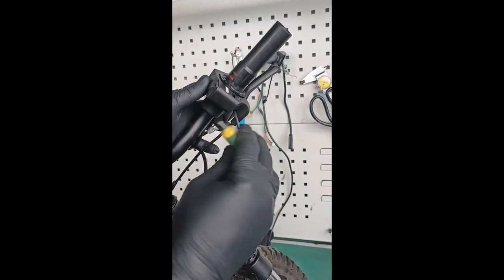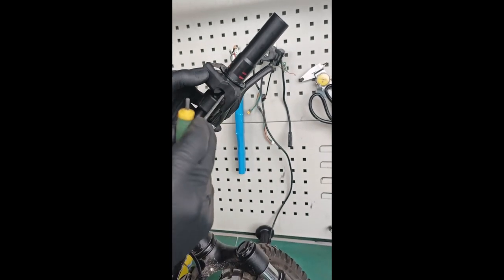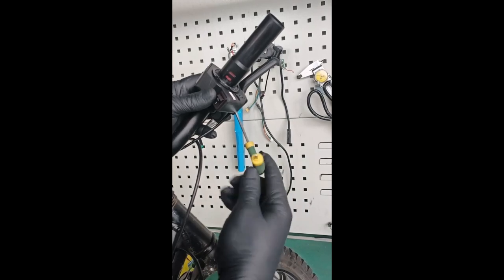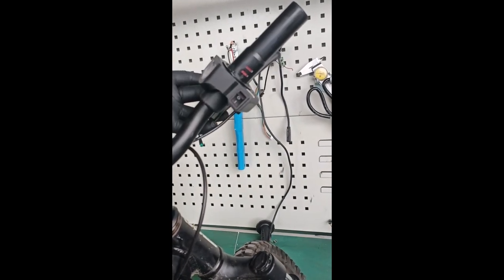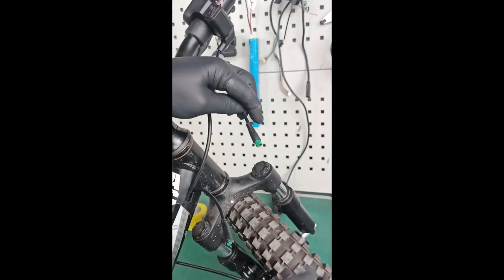Tools will be provided in the kit so you can put the throttle on there. Connect the throttle - there is an arrow on the connector. Line the arrows up and push in.